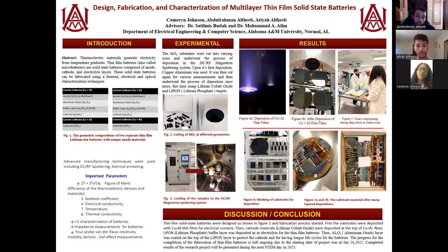A little bit about our project: thermoelectric material generates electricity from temperature gradients. Thin-film batteries, which are also solid-state batteries, are comprised of an anode, cathode,